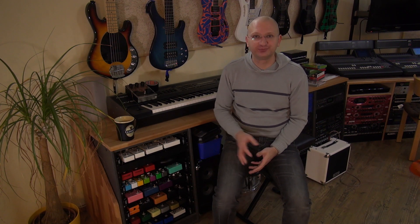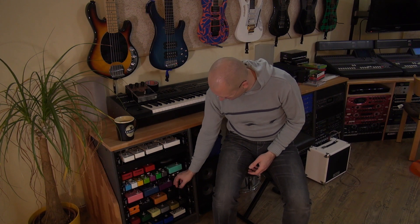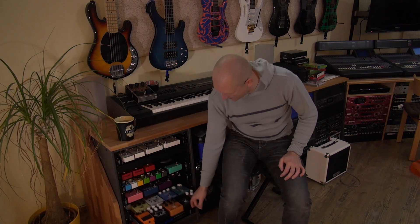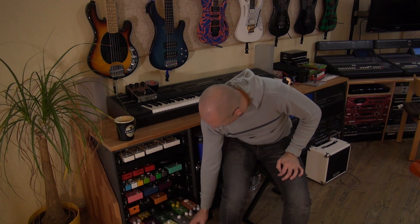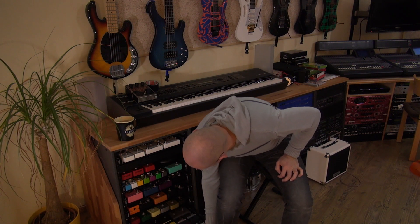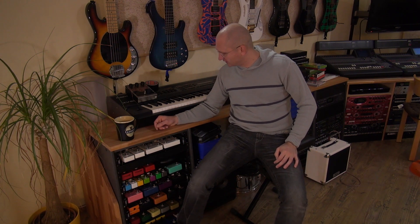I have a few pedals here. There's some Dr. J and other stuff. In here, primarily the big Joyos. In here, the little Joyos. And I don't even know what's down here — Boss and also Joyo and stuff.